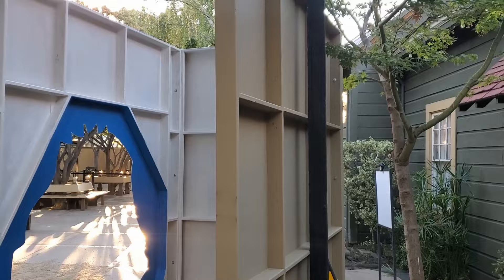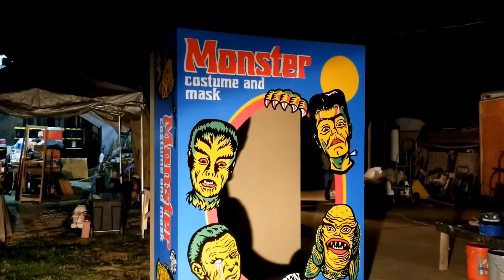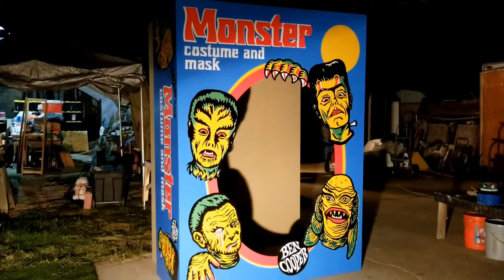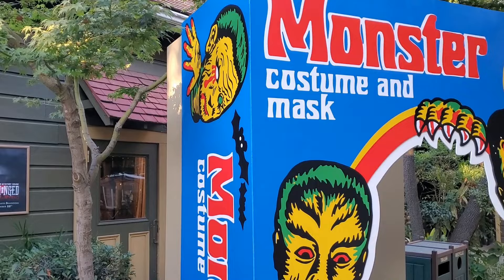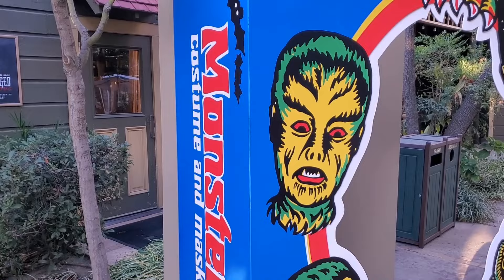One flat for the back, two little short ones connected together to give that box opening look, and then the face with the center cut out. The fun thing about painting this was I actually took a piece of cardboard into Home Depot and they matched the cardboard color from one of the original boxes. So that brown that you see is the actual cardboard color.